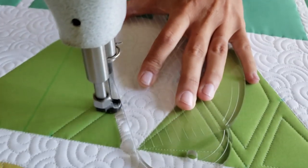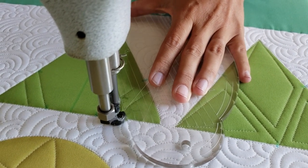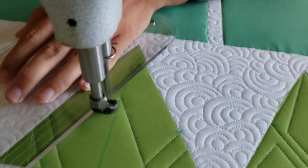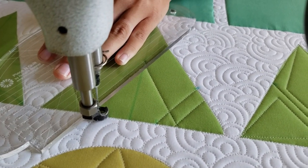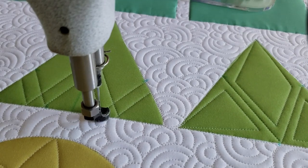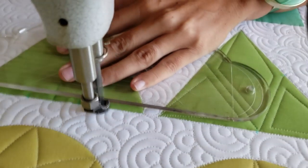Now I'll begin stitching near the bottom of the block. I'll stitch to the first marked point. From there, I'll stitch up a diagonal line up to the side. I'll travel down along the ditch a half an inch and stitch a second parallel diagonal line a half an inch below the first one, lining up the machine quilting ruler so that it's right on top of my previous stitch line. I'll repeat that process on the opposite side of the block so that I've got two straight lines on both sides of the block.